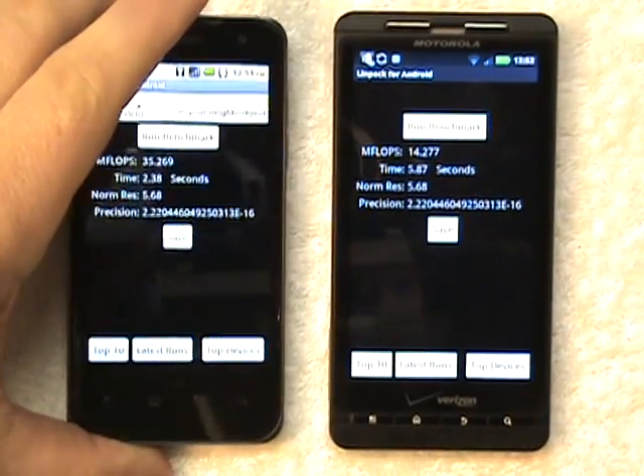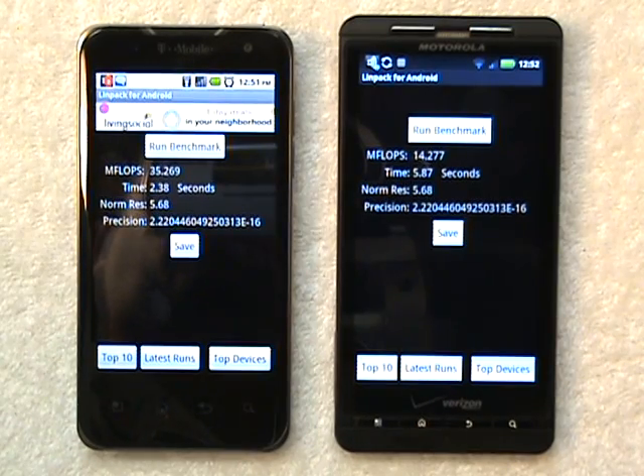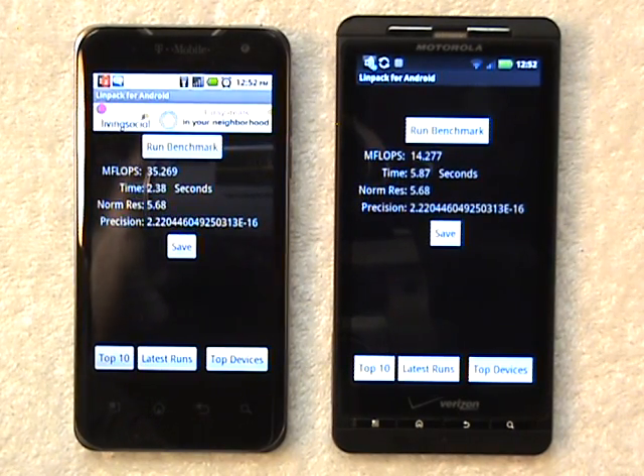So there are two benchmark tests with the LG G2X and the Motorola Droid X. I hope you found this quick demo helpful. This is Outlaw 71 bidding all of my Android community a pleasant and productive day.